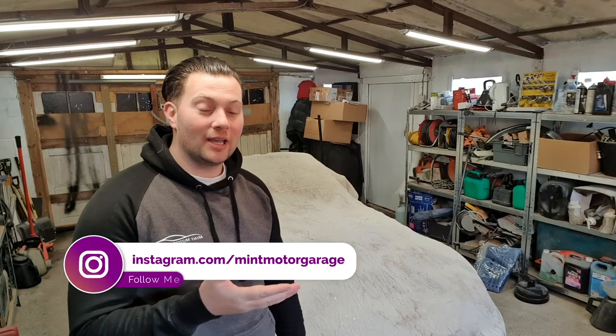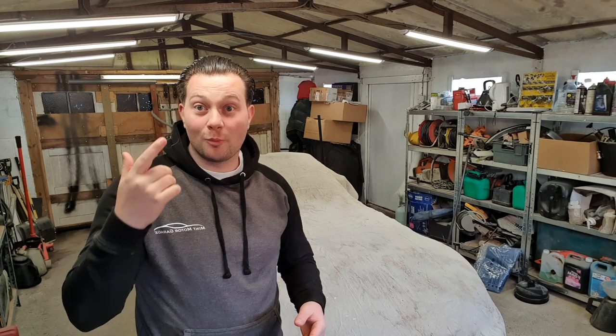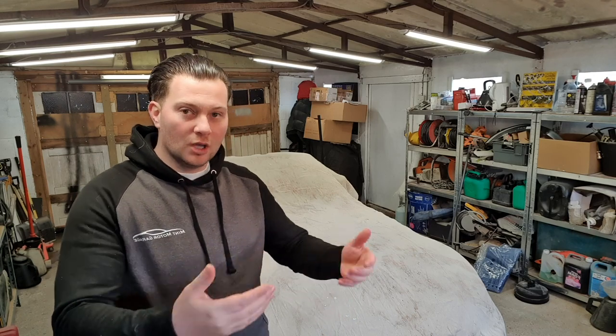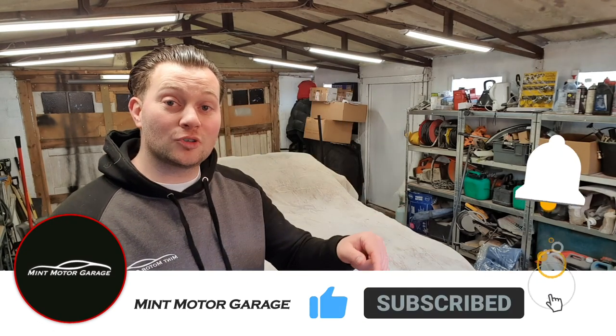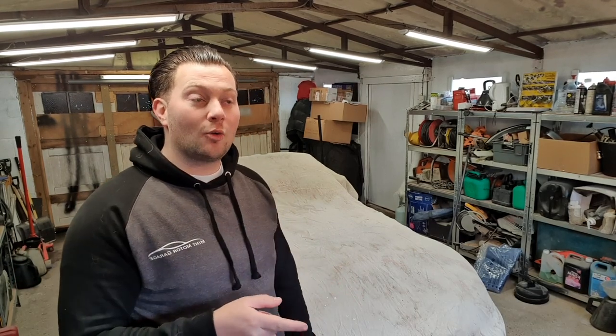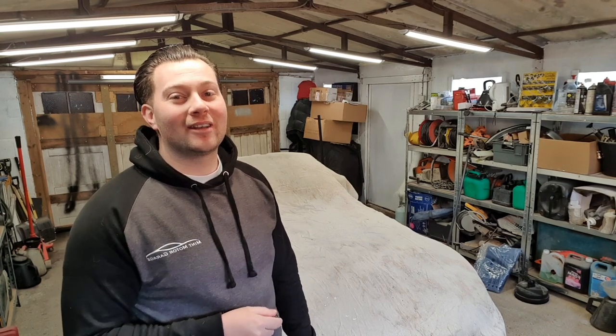So guys, we're going to call it a day on the E46 CSL front bumper for part one. I'm going to split these videos into two parts because I don't want to overload your brain with too much information. I want to leave as much detail as possible so you guys can do this yourselves at home. If you like this video, make sure to click the like button and subscribe. Stay tuned to see the second part and the finished result of the DIY CSL front bumper — it looks absolutely amazing. I'll see you again soon. Bye.